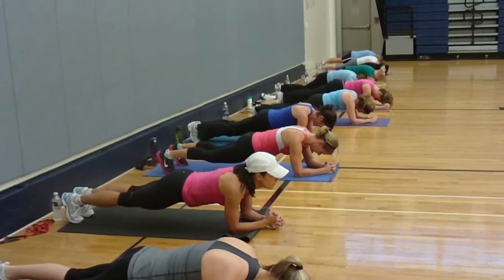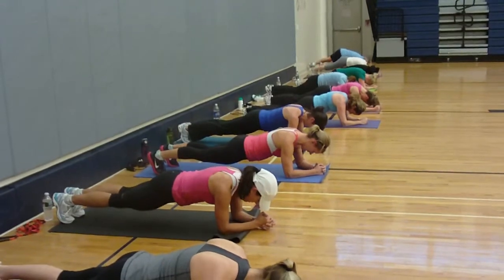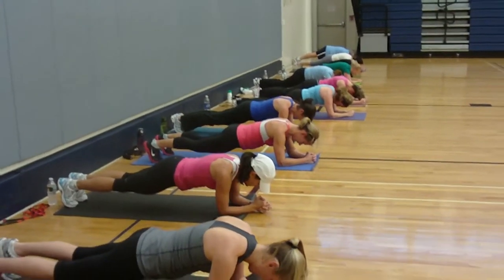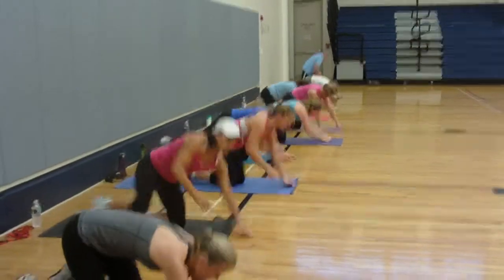Looking good, you guys. We're gonna do one more round of this. Hold that plank for 5, 4, 3, 2, and 1. Lunge it.